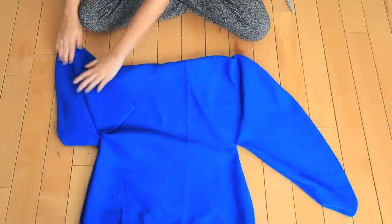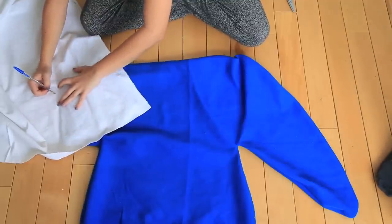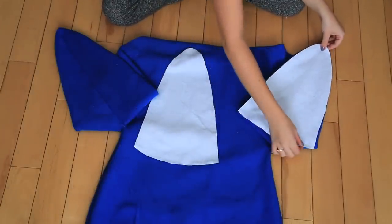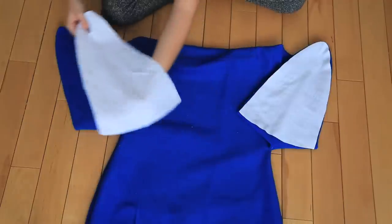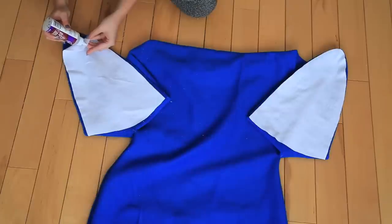Using some white fabric, trace out triangles that will fit the undersides of the sleeves. Fabric glue the triangles into place.